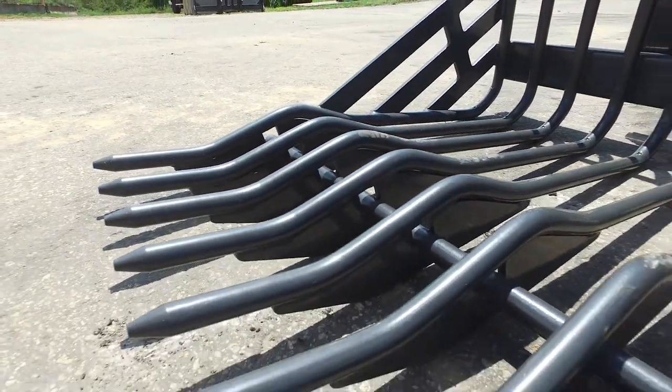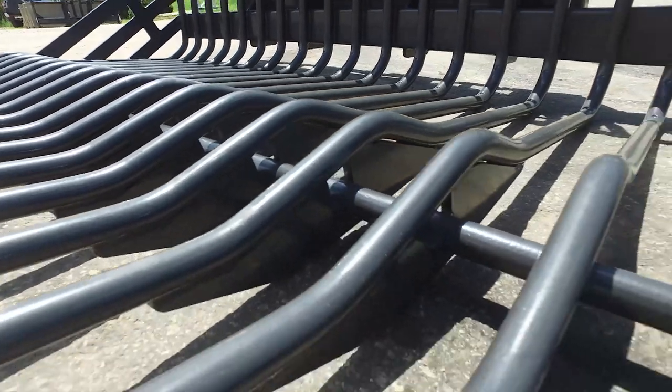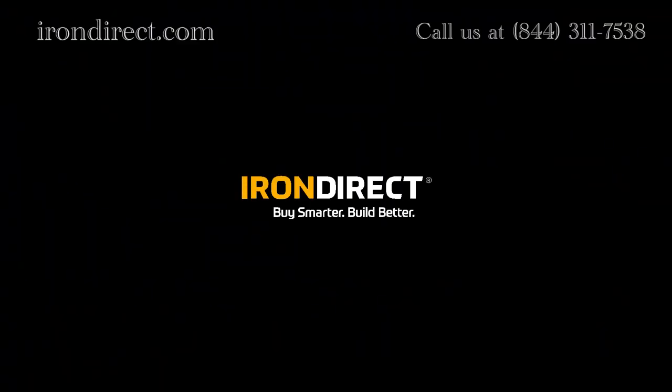There you have it — another great tool from Paladin to help you be more efficient and get the job done. irondirect.com: buy smarter, build better.